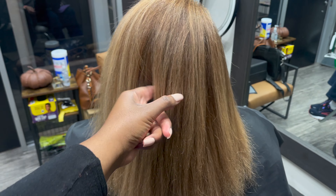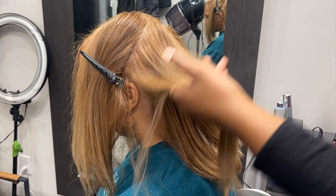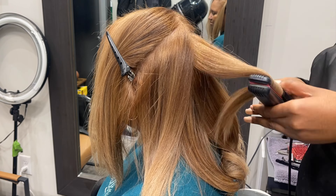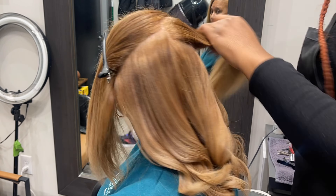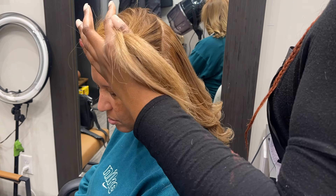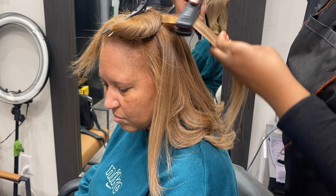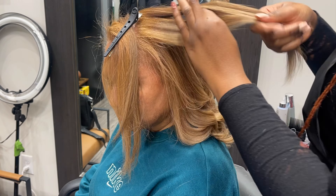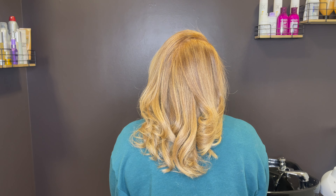The highlights really pop and you can see it as I curl her hair. Here's the final result — I think it came out super pretty. Make sure you like this video and follow to see more.